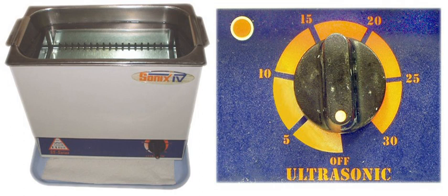Industrial ultrasonic cleaners are used in the automotive, sporting, printing, marine, medical, pharmaceutical, electroplating, disc drive components, engineering and weapons industries. Ultrasonic cleaning is also used to remove contamination from industrial process equipment such as pipes and heat exchangers.